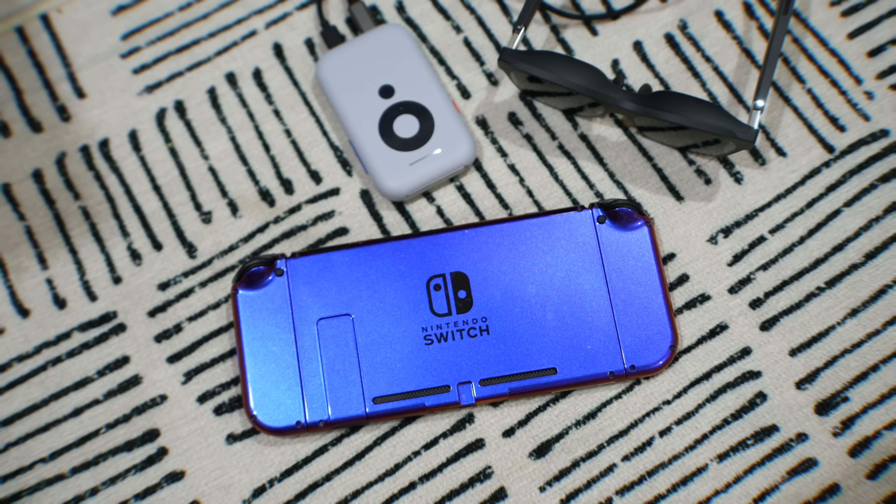I've been using them for about two weeks, so I want to help you choose the one that's best for you. I'll go over all the new features and real-world use case scenarios so you can see if you need to upgrade from your original Air or not.